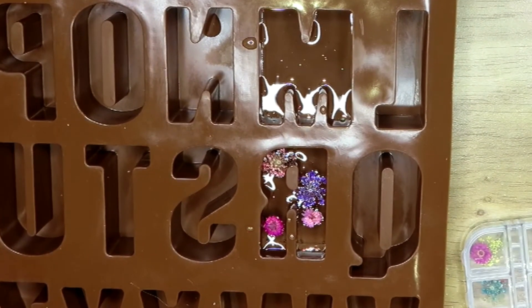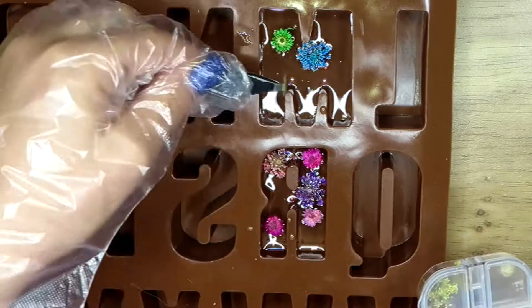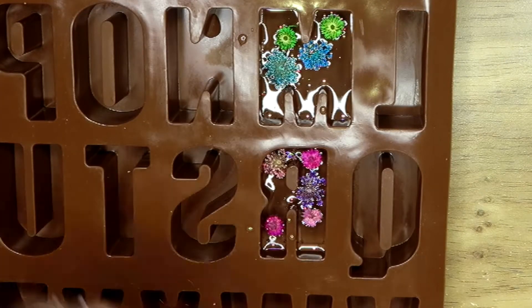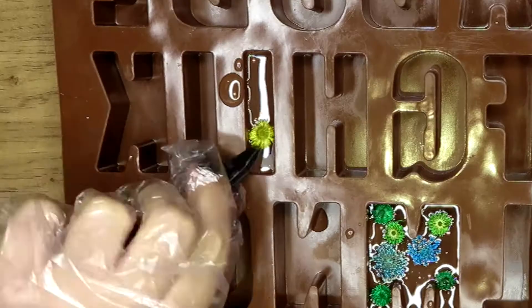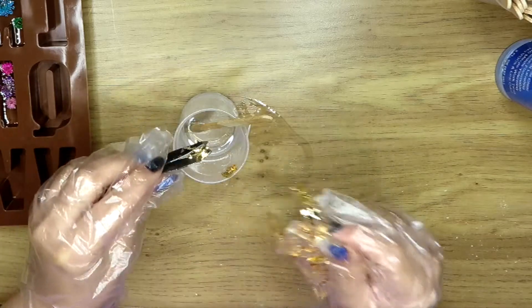Moving on to letter M, which is going to be blue and green — as you can see I tried to make them all a little different colors, which is more fun for me to make as well. Then for myself I decided to choose yellow because I just love yellow, it's such a happy color.